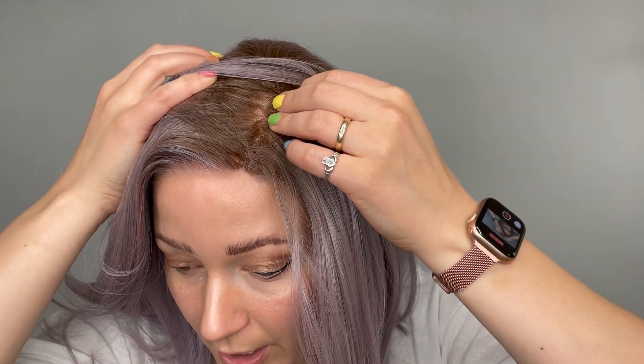She does have a lace front and a side lace part. She comes with that zigzag part right out of the box, but you can easily change that up with some water.